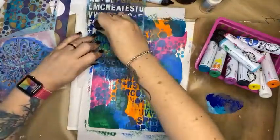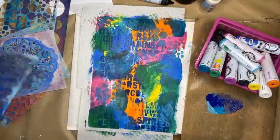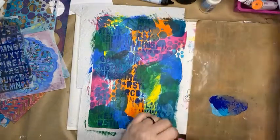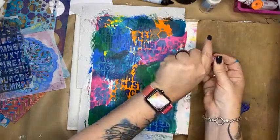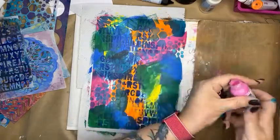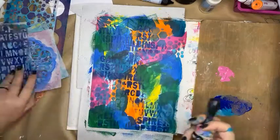Let me pop that one aside. I'm going to crack out some pink — unclog the nozzle because we love that.